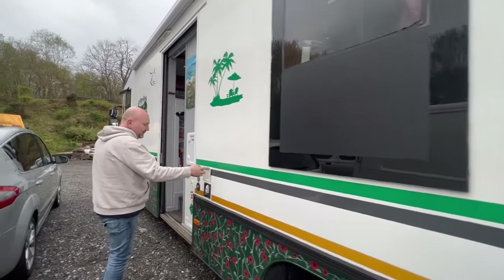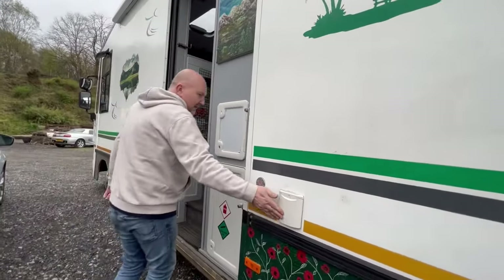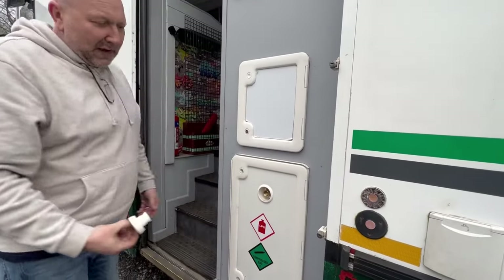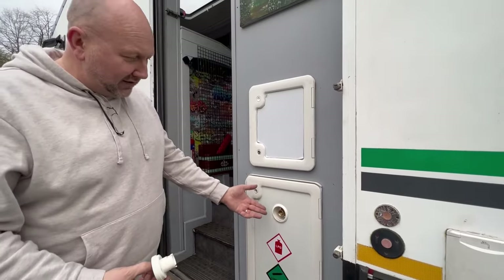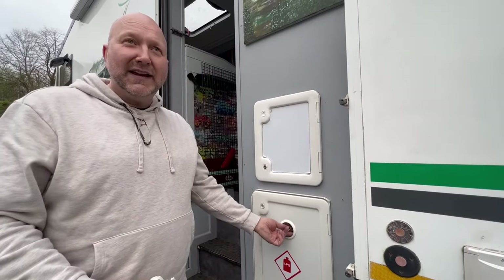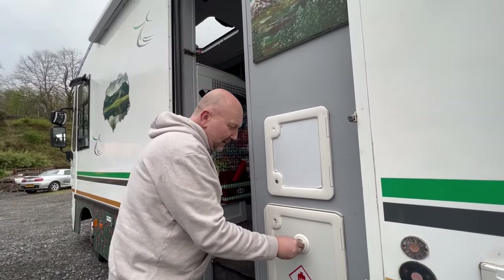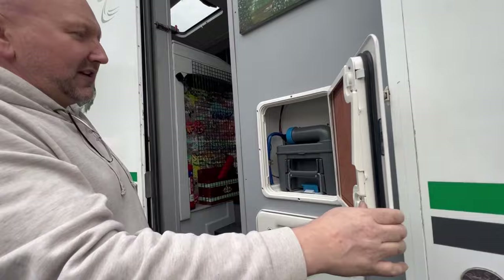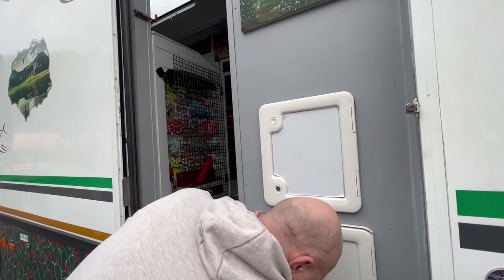And here we've got the water filler — this is where we fill our water up. And then it's fitted with a gas-low system. So you basically pull up to a petrol pump that does LPG, any petrol station that does LPG, and you can refill here at LPG rates rather than having to get Calor Gas bottles, which is amazing. And then in here you've got your Thetford cassette toilet. And in here I'll show you the gas-low system.